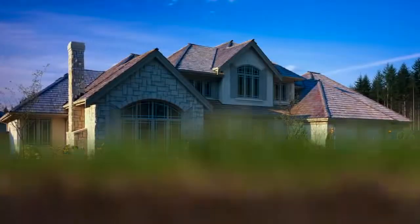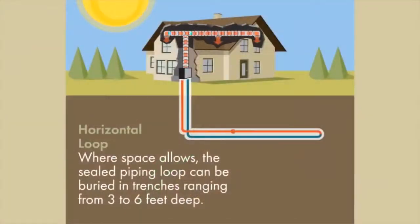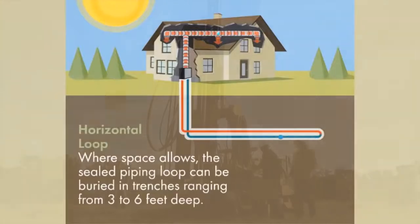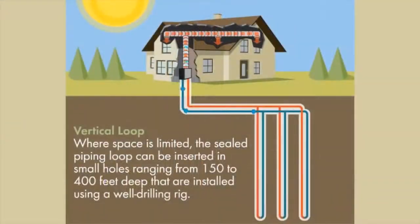Let's take a look at geothermal loop systems. There are several different ways to install a geothermal loop system. Where space allows, horizontal loops are the most cost-effective loop design for most homeowners. If space is limited, a vertical loop system is often the best choice.